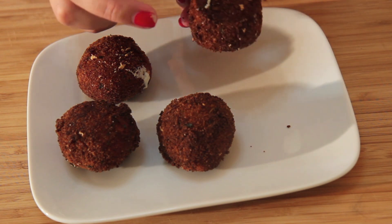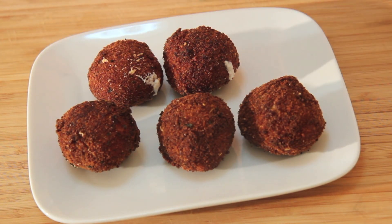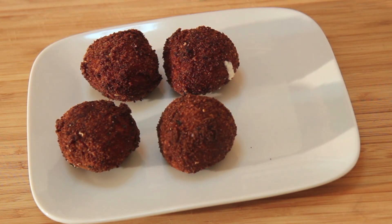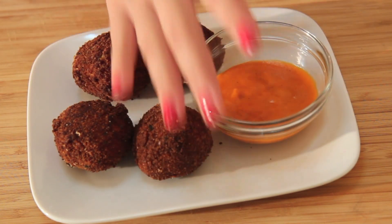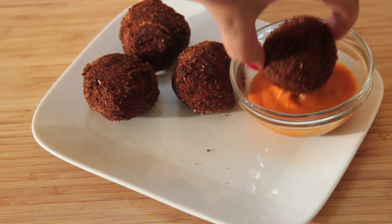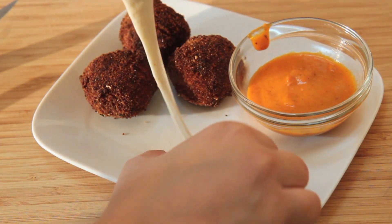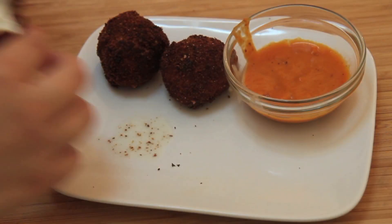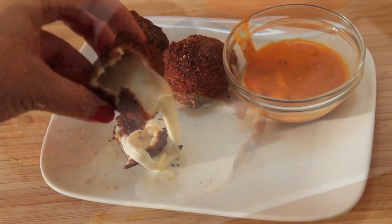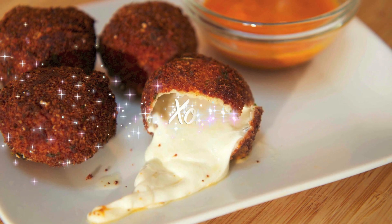They don't look greasy at all, which is great. A tiny bit of cheese did leak out. I played the guessing game with my family — one said falafel, the other said fried macaroni and cheese! I dipped these in a delicious vodka sauce, but you can serve them with regular marinara or whatever you want. These were amazing — just look at that cheese. I really hope you guys give this technique a try. Hope you enjoyed this video, and thank you all so much for watching.